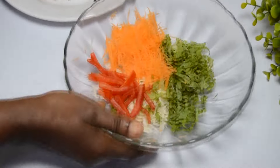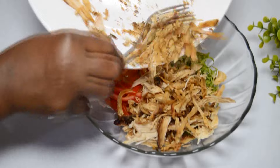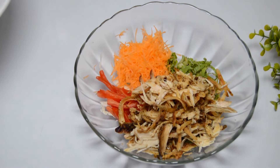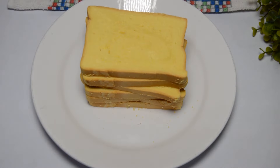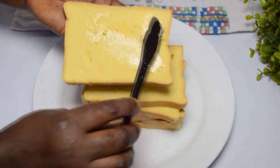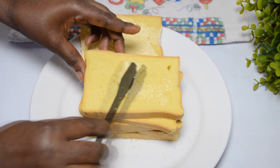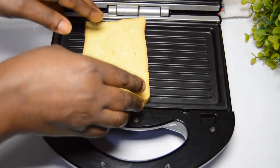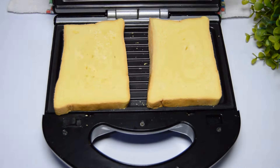These are the slices of bread I am using. You can use more or less depending on how many people you are serving. I will go ahead to coat one side of the bread with some butter — this is room temperature butter. Feel free to use any brand of butter of your choice, basically any brand you normally use.